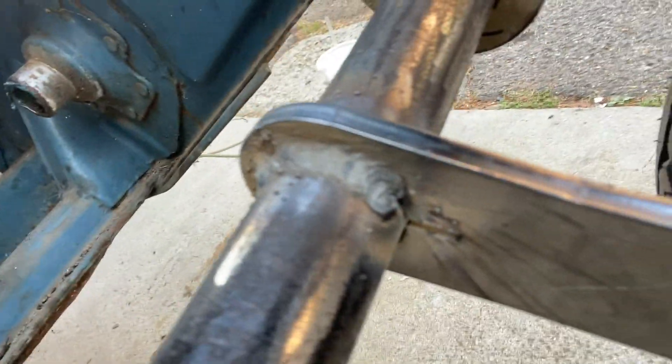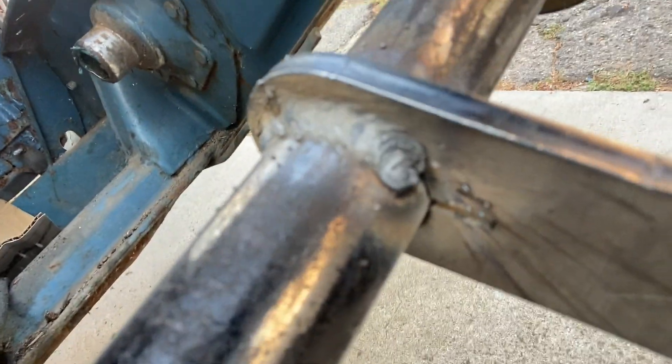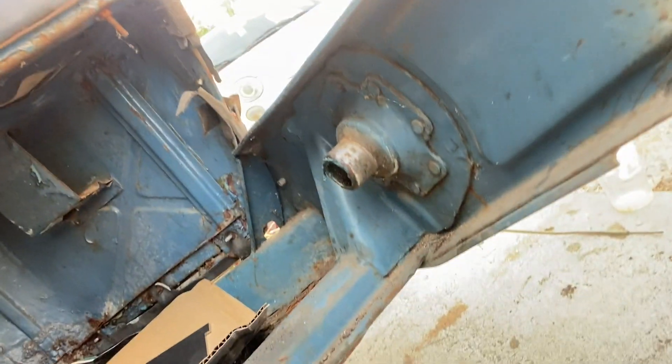Let's see some of our welds. Not the best, not the worst — functional.